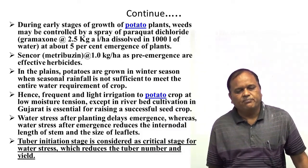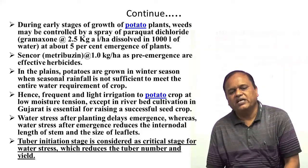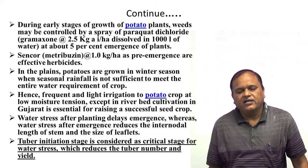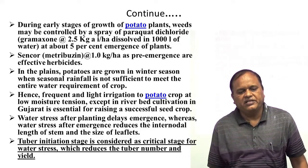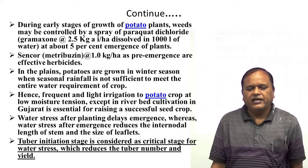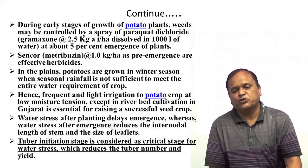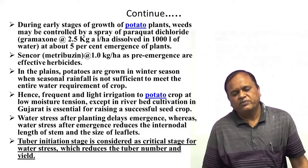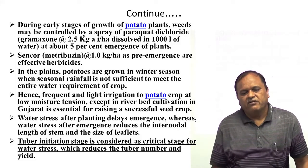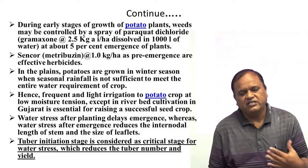During the early stage of growth, weeds may be controlled by spraying of paraquat or gramaxone at the rate of 2.5 kg active ingredient per hectare dissolved in 100 liters of water. This should be applied when about 5% of the plants have emerged, and should not be applied after that point, otherwise it will adversely affect the plant population.